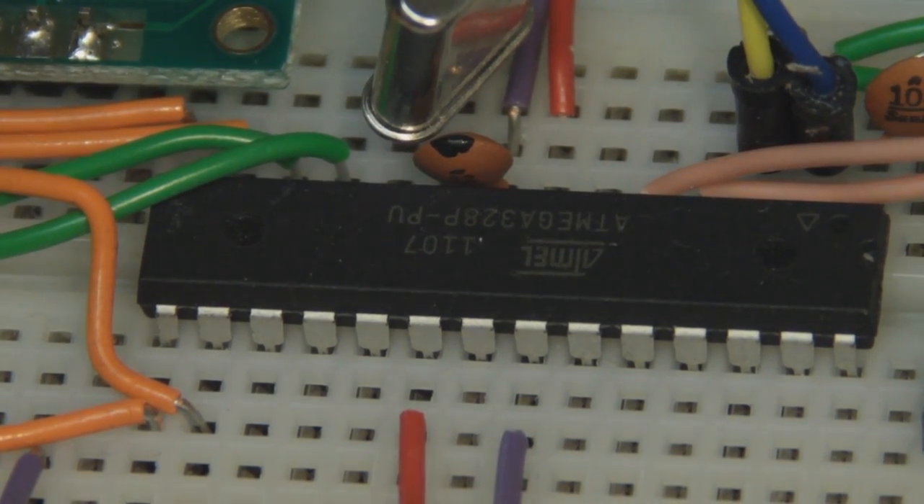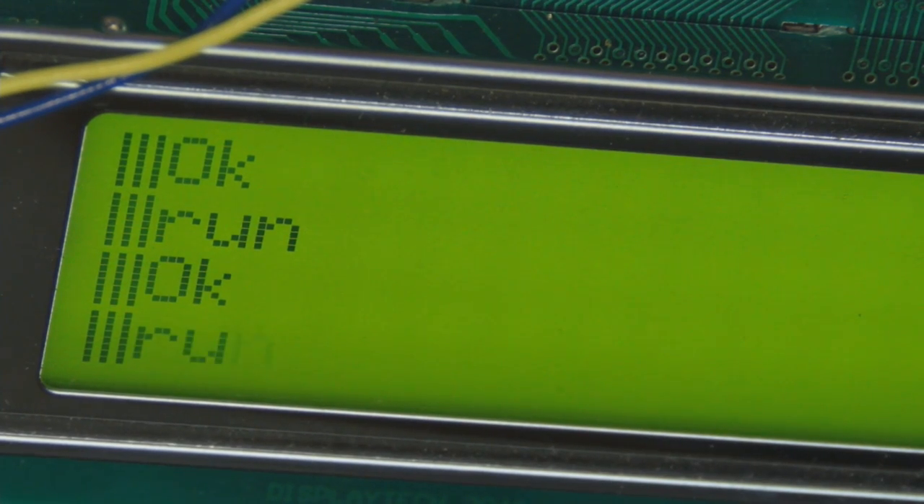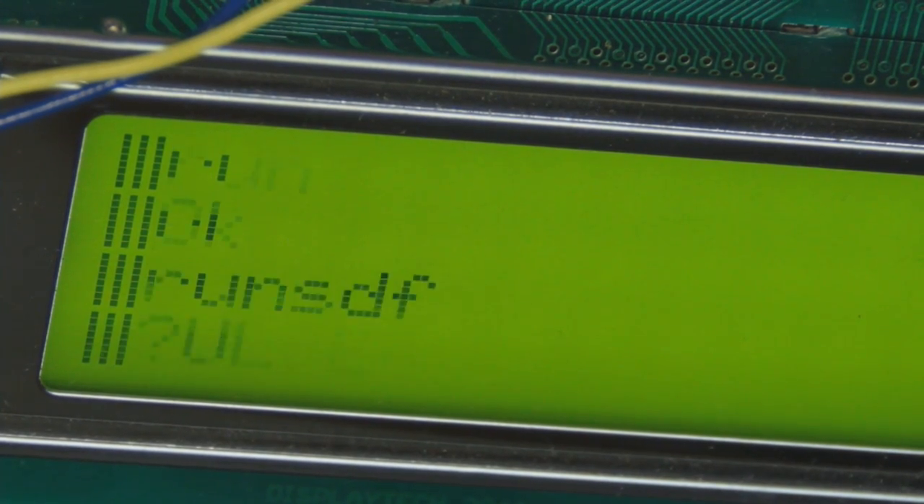You can run any program which you can write in BASIC. You can also read input switches, set LED outputs, which in theory you could then use to run relays, read bigger switches, or control motors. Obviously you've got the keyboard input and the little display. It'd be nice to have something a bit larger, but that could be the next stage.